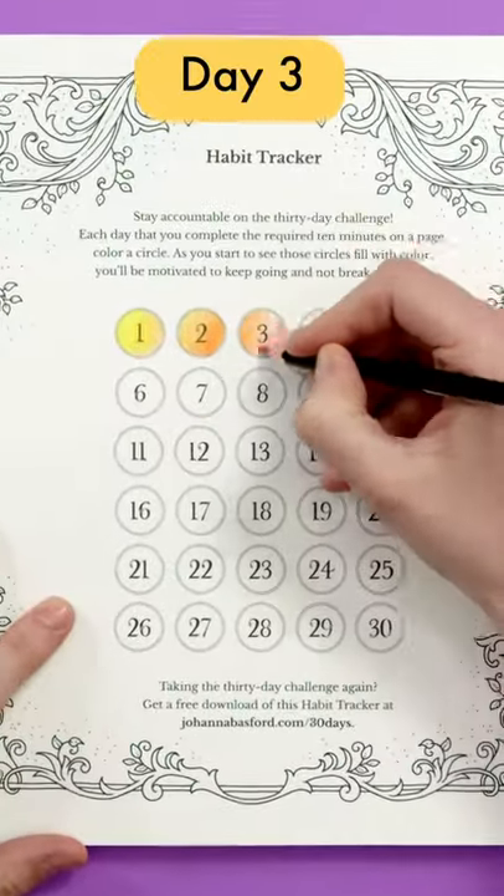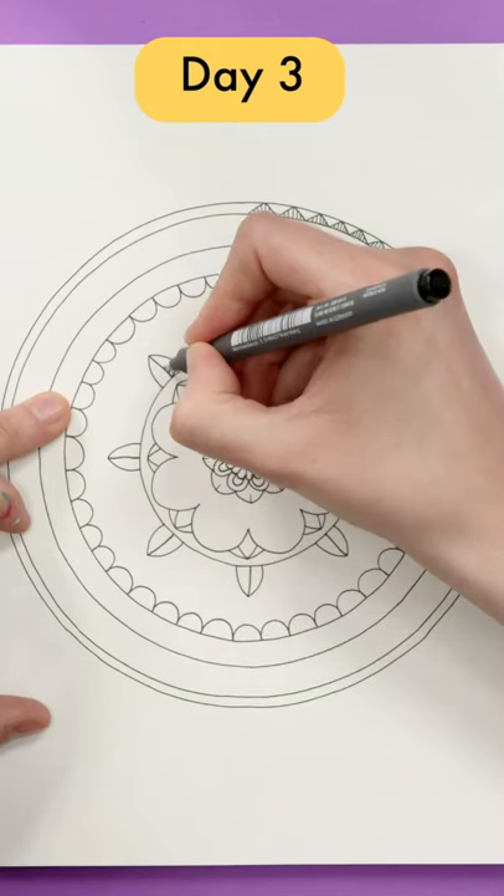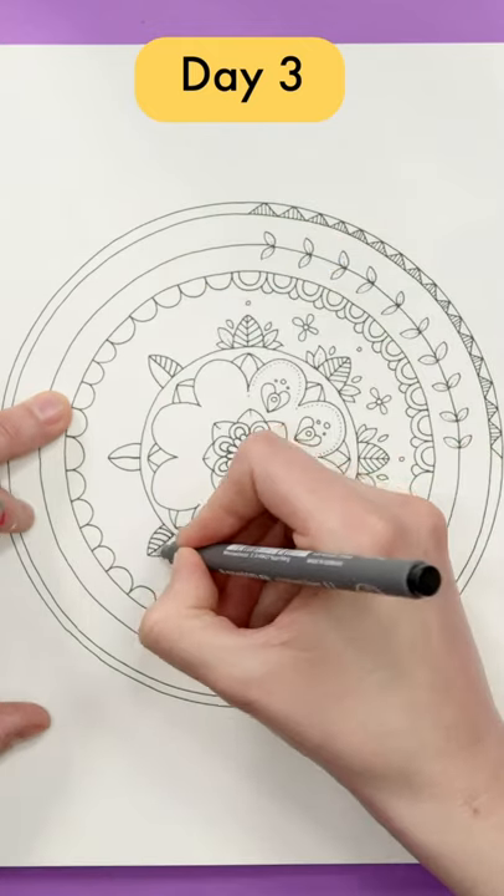30 days of creativity, day three. We're drawing a mandala in collaboration with Johanna Basford. She started the design, so let's see if we can finish it off.